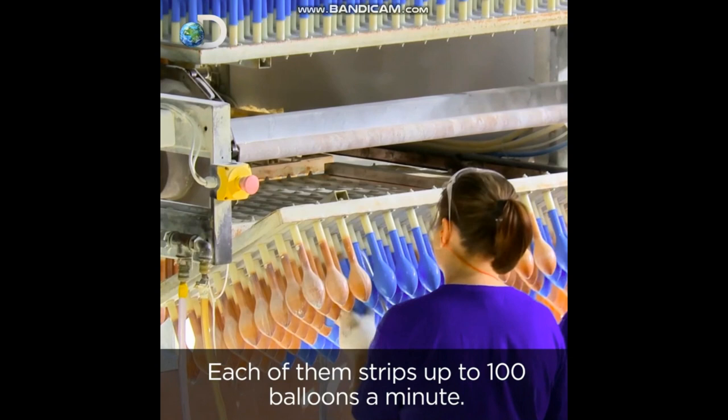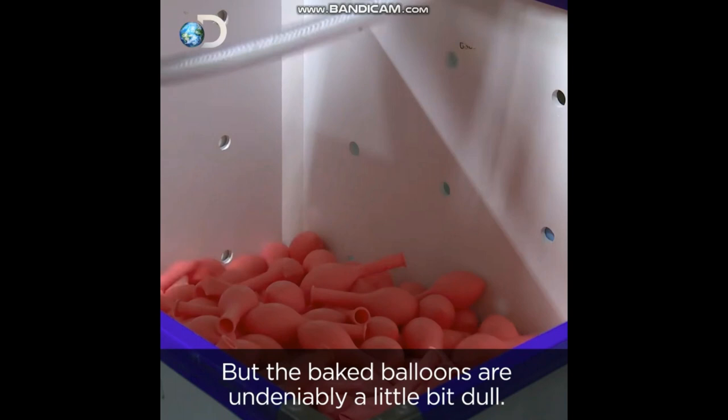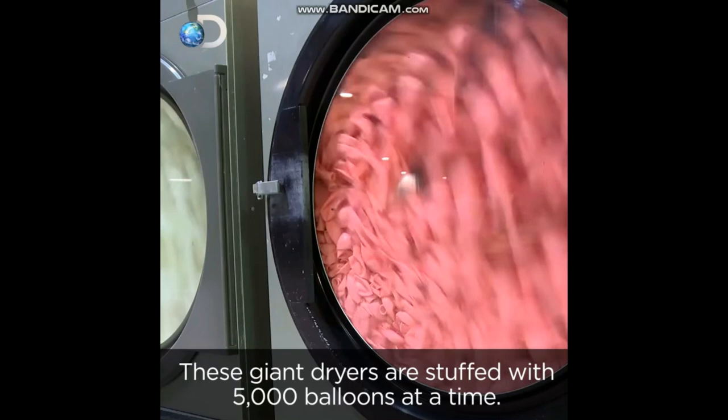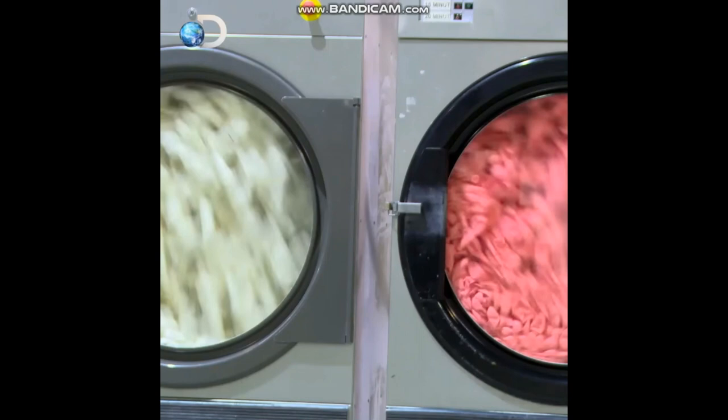But the baked balloons are, undeniably, a little bit dull. To perk them up, they go into a kind of latex laundromat. These giant dryers are stuffed with 5,000 balloons at a time. Inside, a cloth buffs the rubber to a shiny finish. And that's that.